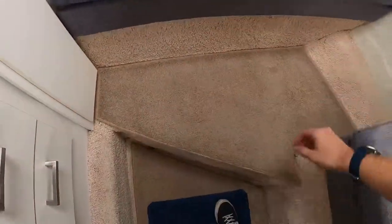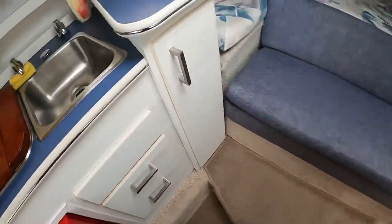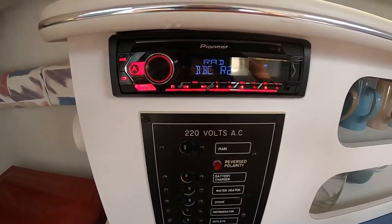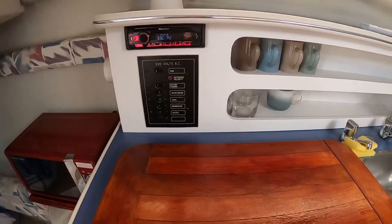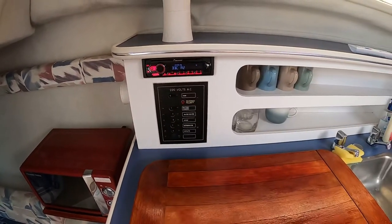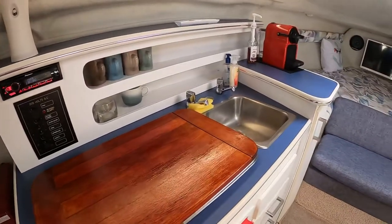The previous owner had these over-carpets made, which are really nice. The galley is on this side — first there's the electric panel built in, and the stereo, which is a Pioneer with USB and Bluetooth so you can link it to your phone. If you get one of the Garmin units you can link it all together to get messages and control your music from the chart plotter.